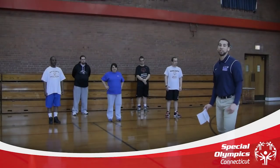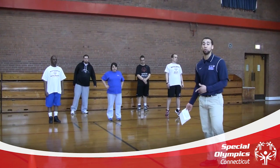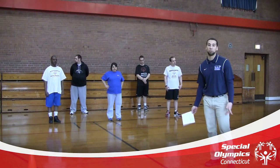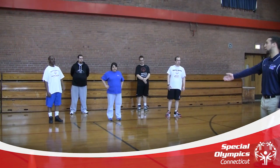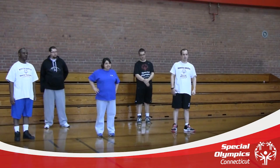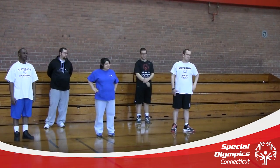The purpose of today's session is to provide a general warm-up routine for athletes to prepare for sport. My name is Jose Colado, I'm a student at Southern Connecticut State University in the Human Performance Program. Our athletes today are DJ, Shawn, Laura, Edmund, and Shawn.